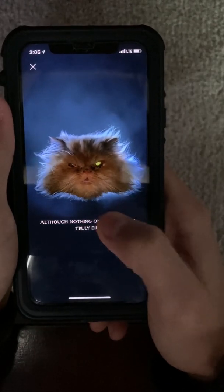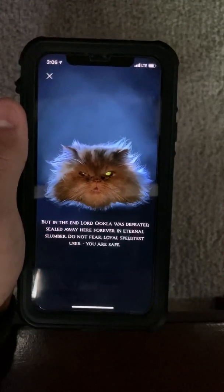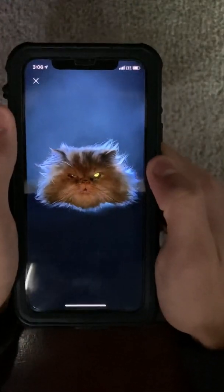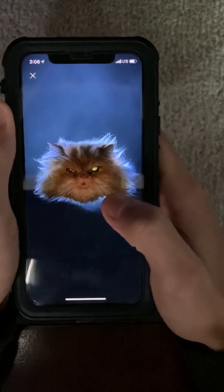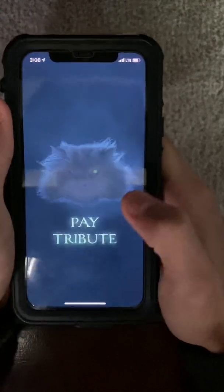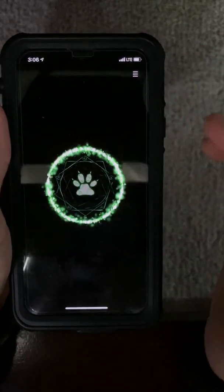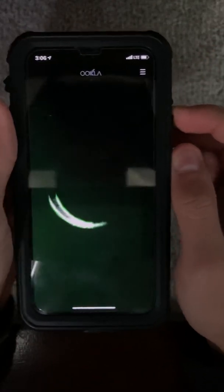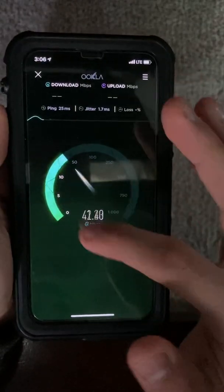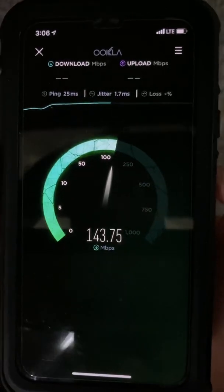It will probably ask you to do a speed test — this cool speed test thing. It will make you do one speed test. Only one. Look at that — that's what you're gonna get once you finish the whole step, like that cool skin. As you can see, it looks like glass or something like that.